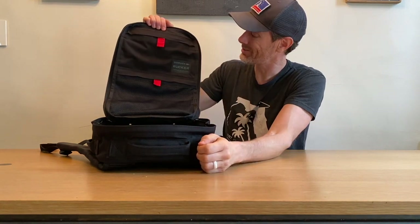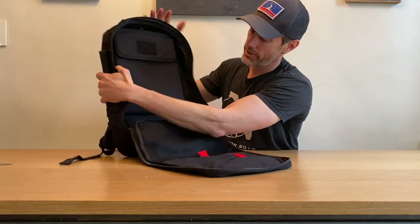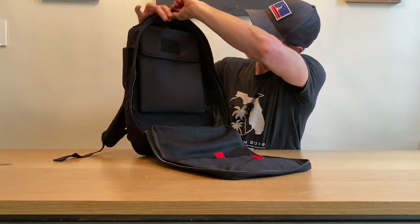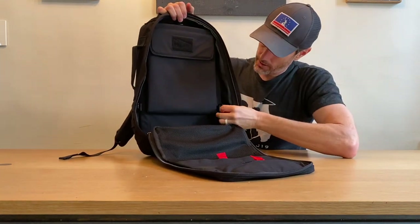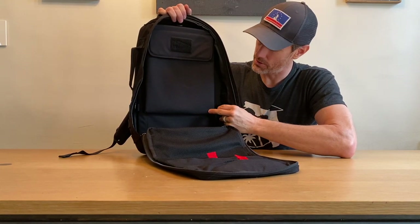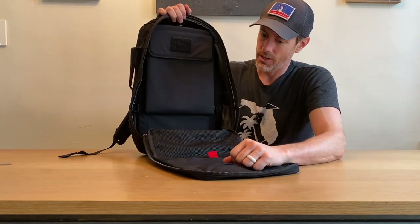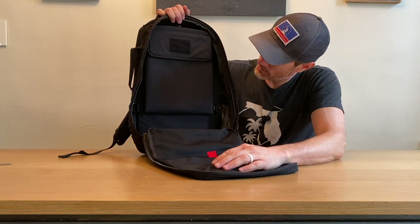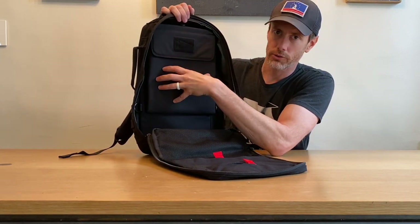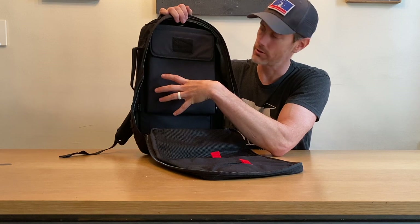That is one of the major changes for the GoRuck Rucker 4.0. On the inside we also see a few more changes. We've got the addition of three D-rings. I can't personally see a reason I've ever needed D-rings down at the bottom — I understand you can clip webbing or whatever to secure something, but I've never felt the need. We also lost the additional pouch for the water bladder, so maybe the D-ring is there so you can strap a band across to keep your water bladder a little more secure.